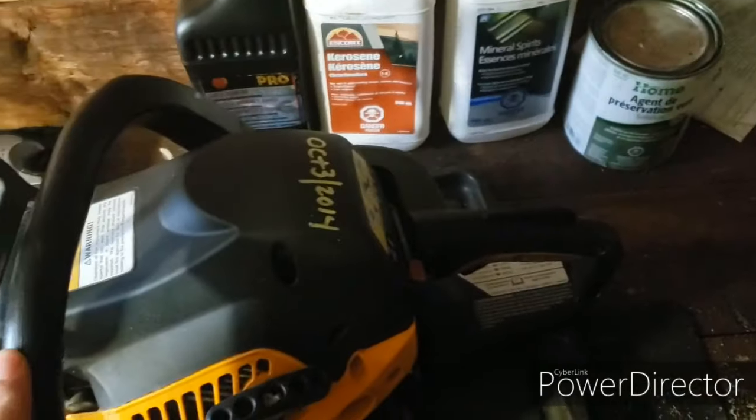Overall, this is a very nice chainsaw for a person who doesn't depend on it for their livelihood. If you're cutting your own wood and you take care of it and don't toss it around, it's fine.